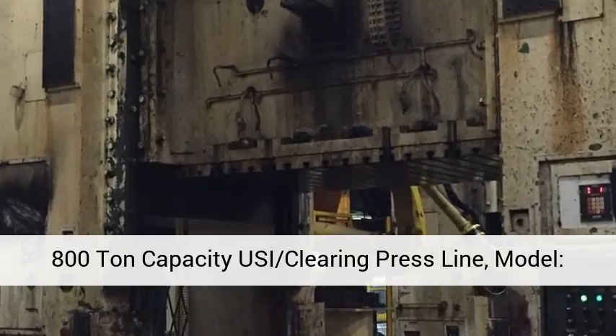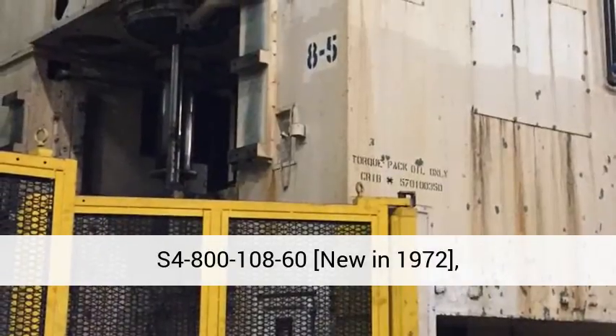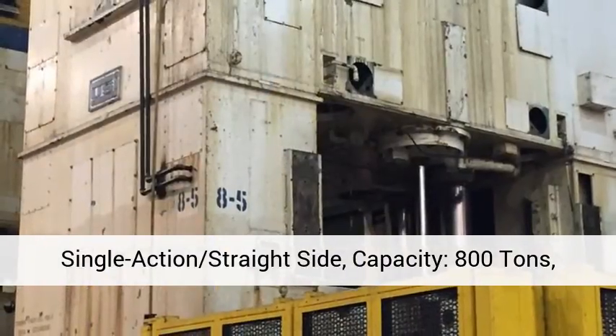800-ton capacity USI/Clearing Press Line, model S4-800 10860, new in 1972. Single action straight side, capacity 800 tons.